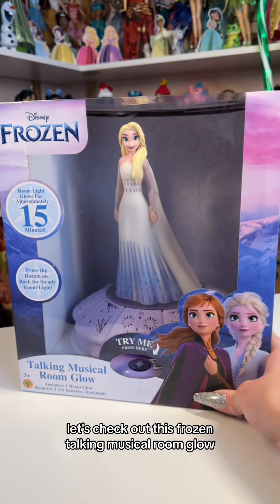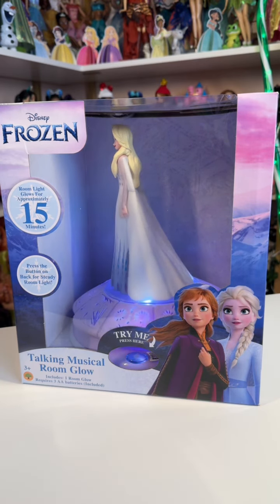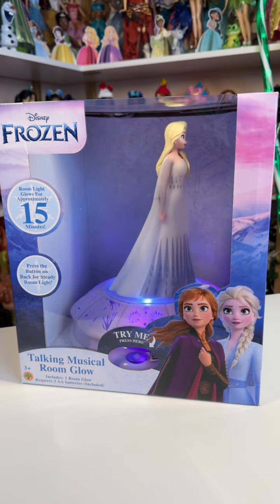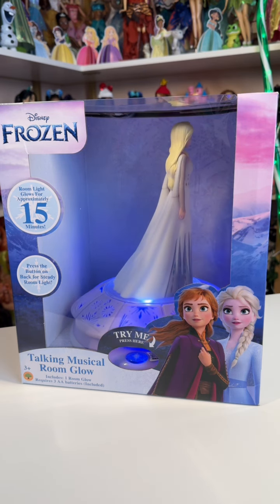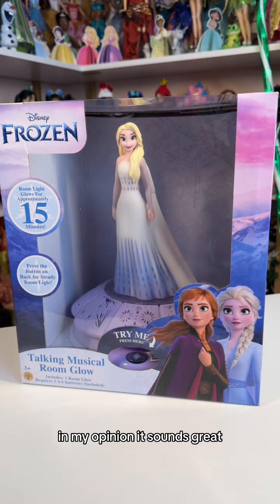Let's check out this Frozen Talking Musical Room Glow. Here's a quick peek at the music. In my opinion, it sounds great.